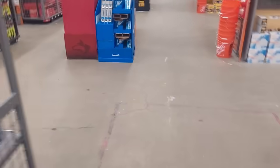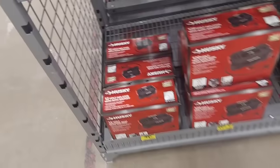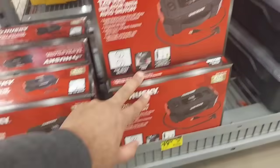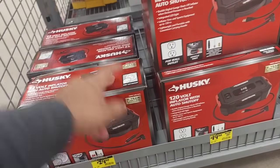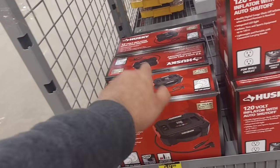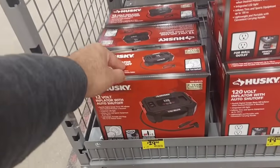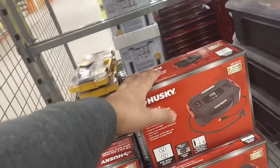We got some more stuff on this side. Starting with the Husky 12-volt inflator — dropped down to $29.88. They also have a plug-in version which is just as good, but I like the 12-volt better because you can use it in the car. The outlet version is $20, and if you get an adapter for your car you're good to go.